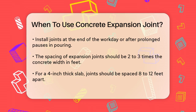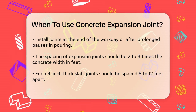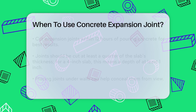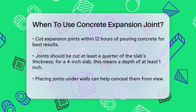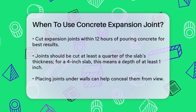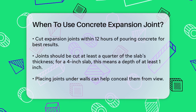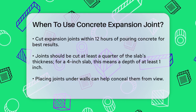When installing expansion joints, it's best to cut them within twelve hours after pouring the concrete. The joints should be cut at least a quarter of the thickness of the slab deep. For instance, if your slab is four inches thick, the joints should be at least one inch deep. Strategically placing the joints under walls can help hide them from view.